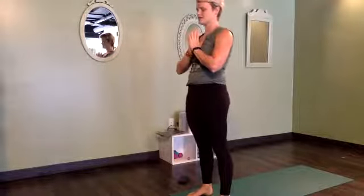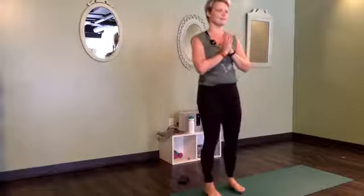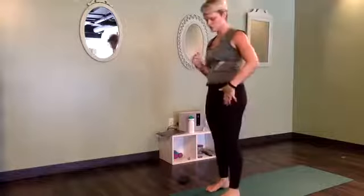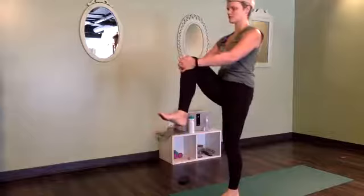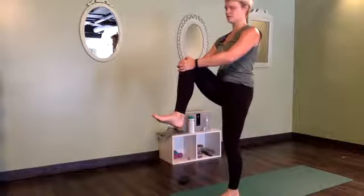Pausing for a moment — check in with yourself. Big breath, notice the body. If you feel like your mind may have wandered away, bring it back, right here. In and out. And then we're going to shift all of your weight into your left foot and hug your right knee up to your chest.